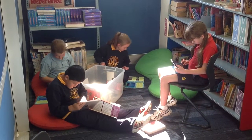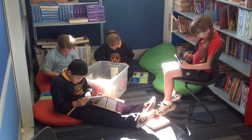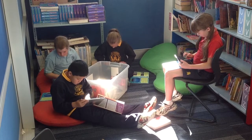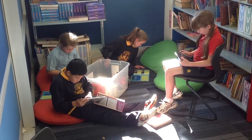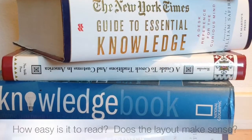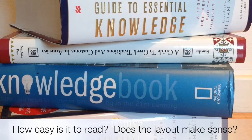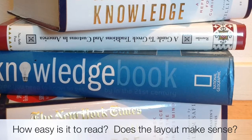The students are currently working on a project in class. Along with the digital resources, they have been provided with a pile of research books from the library. Of course, some of these books are going to be better than others, and students need to be aware of this. While they are reading these books, they need to make judgements about the quality of the book.